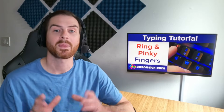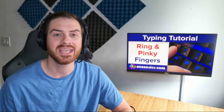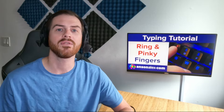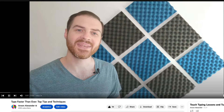Hi everyone, I'm Anson Alexander and welcome to my lesson on typing with your ring and pinky fingers. At this point, you should be comfortable typing all of the letters in the home row, the spacebar, the shift key, all of the primary letters typed by the index fingers, and all of the primary letters typed by the middle fingers. If you aren't yet, take a look at some of my earlier lessons at the AnsonAlex.com link in the description or here on YouTube and practice typing those letters in keystrokes until you're comfortable.